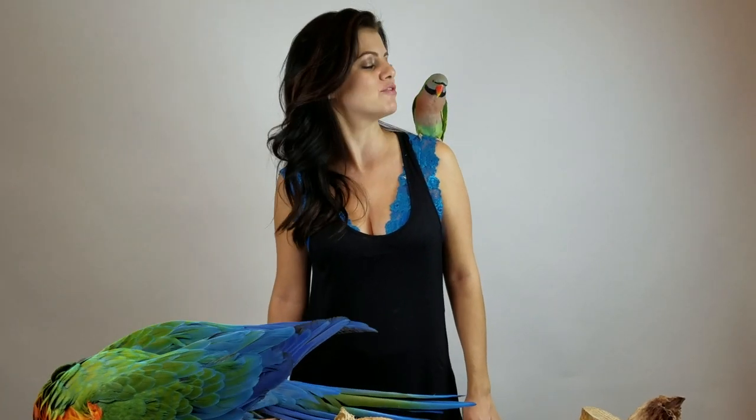Hi guys, my name is Marlene McCohen and welcome to Parent Tip Tuesday. Today we have with me Picasso, my mustache parakeet, and my very busy harlequin macaw, Rocky, who's busy chewing his foot.